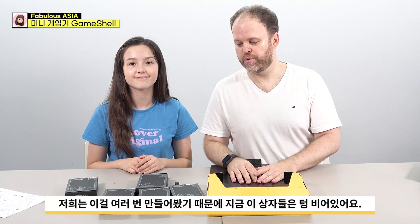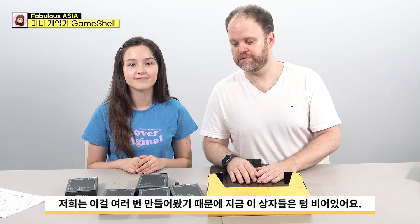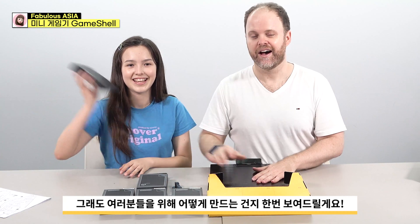We have a confession to make. We took this apart and built it a few times, so there's nothing in the box. But we're going to take it apart and show you guys how to build it.